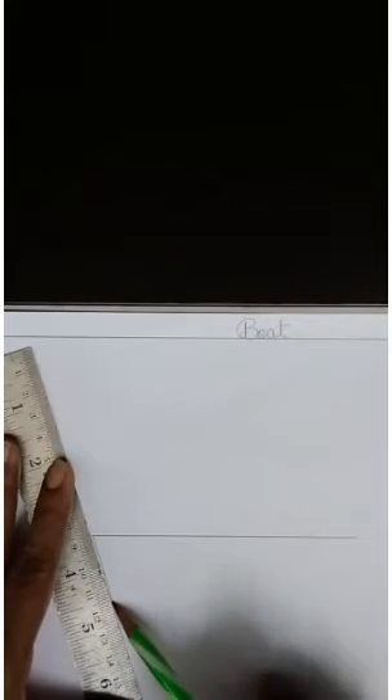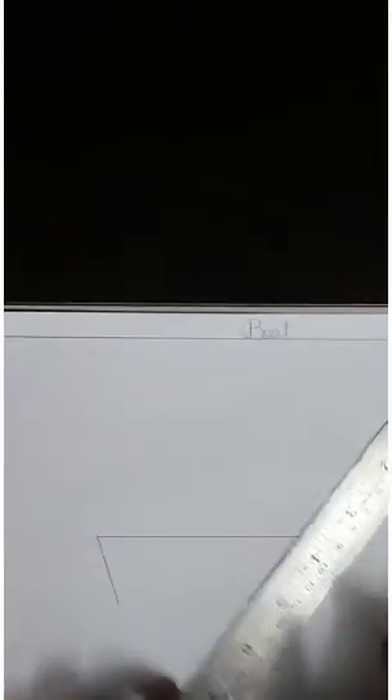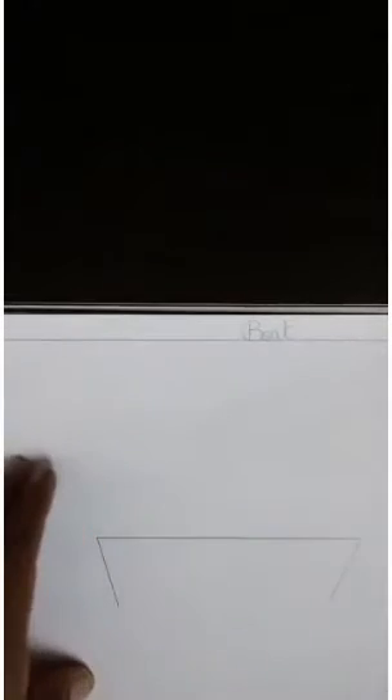Now we will draw two slanting lines here in the center. We will draw a slanting line like this.